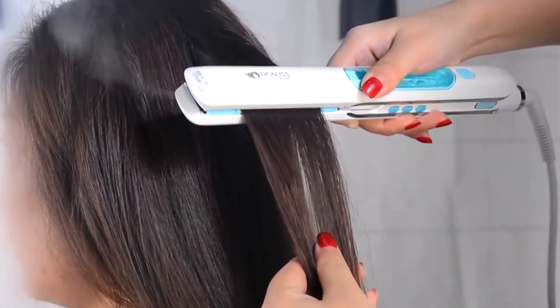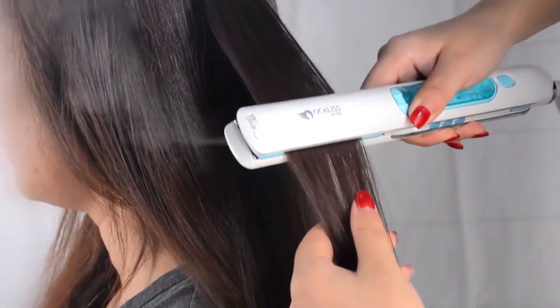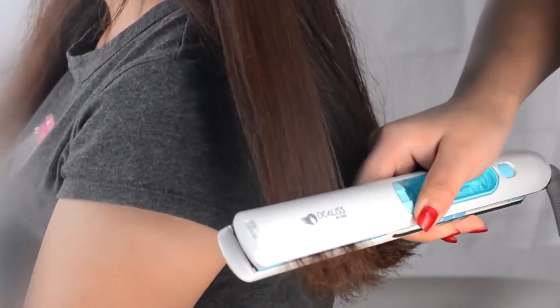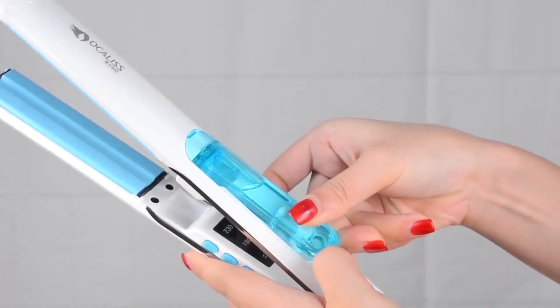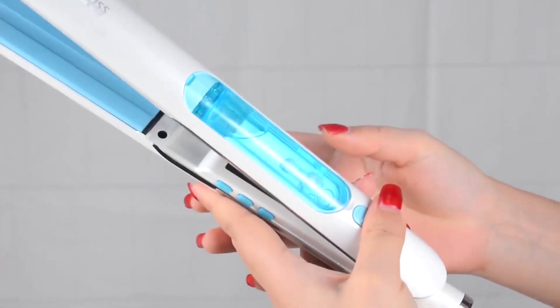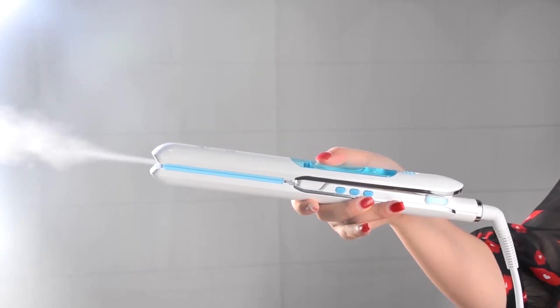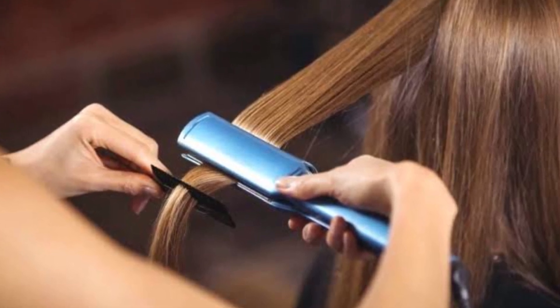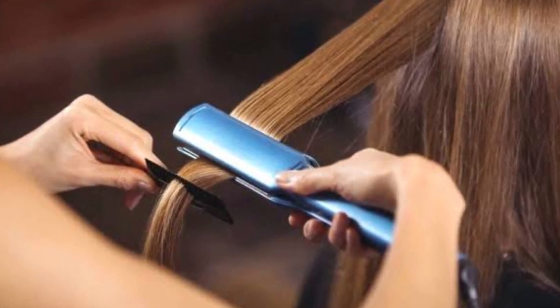It is almost always your hair that ruins your look, and it's common for people to have bad hair days. If you have a hair straightener of your own, you can style your hair from the very confines of your home and avoid unnecessary wastage of both time and money. A hair straightener is a tool used to change the structure of the hair using heat, and it helps to straighten your hair.